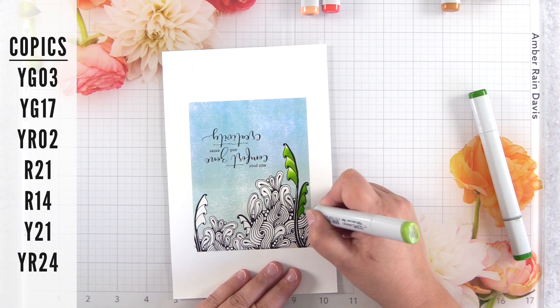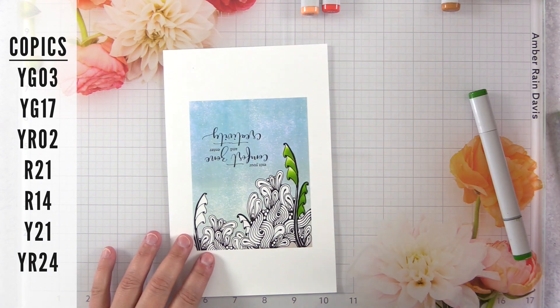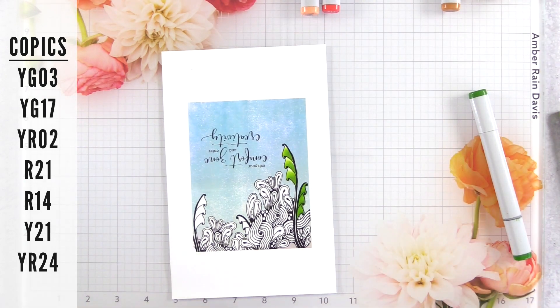Copic coloring on a glass mat is tip number eight. I've mentioned this before in some of my videos — it can extend the amount of time that you have to blend.